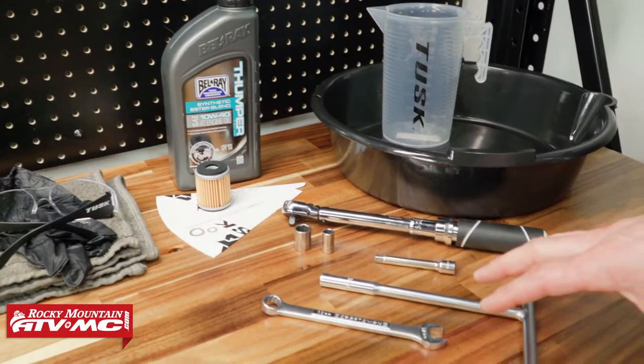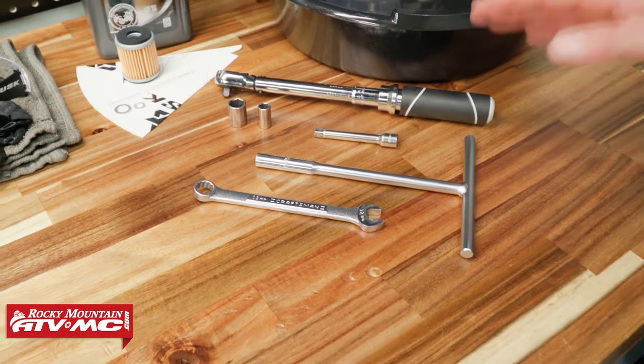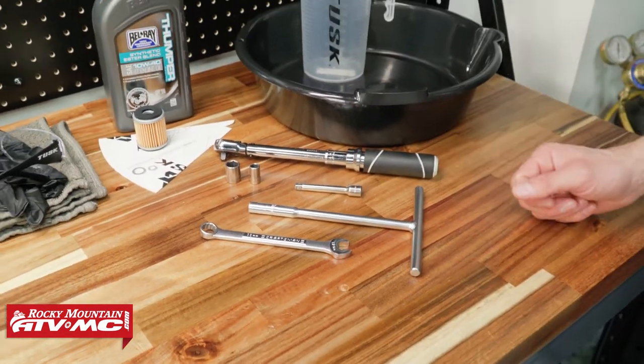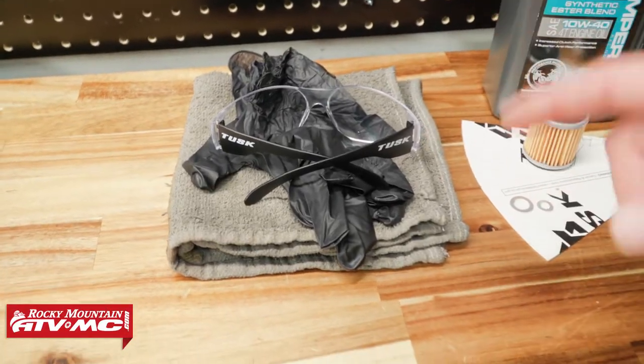For tools I've got a 12 millimeter combo wrench, 8 millimeter t-handle, and then when we go back together we're using a torque wrench. Other than that you're going to want to have some safety glasses, rubber gloves, and some rags.